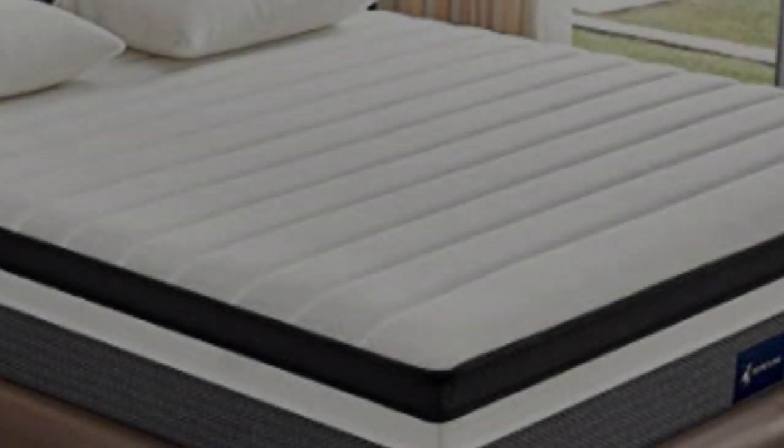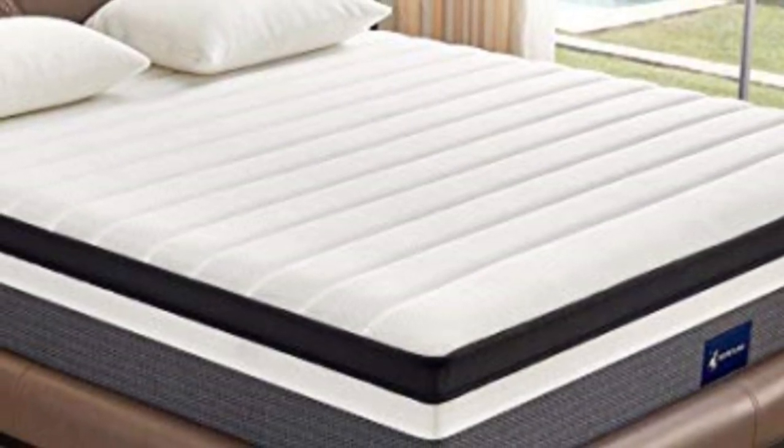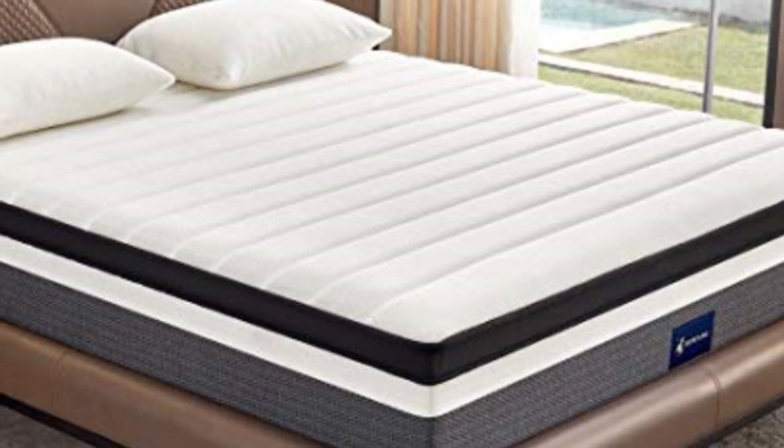Secretland's Hybrid Mattress offers support from durable, individually wrapped coils. This makes it a great option for someone who isn't ready to give up on mattresses that have coils on the inside.